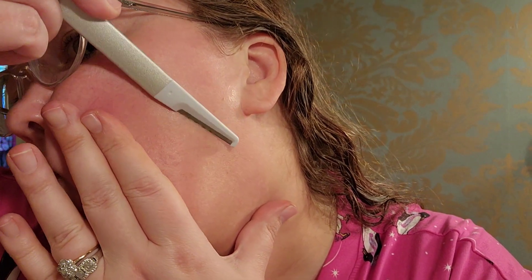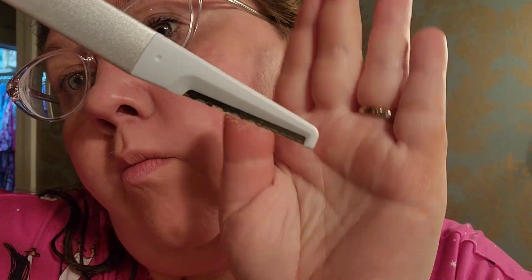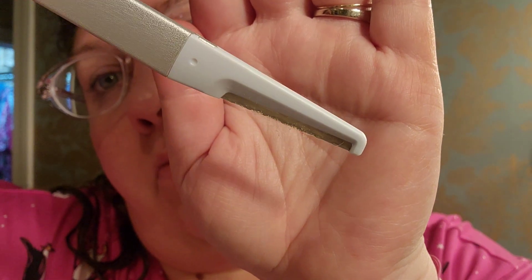Overall, I was pretty amazed at how much dead skin was coming off my face. With the plastic ones, I was really just getting a weird layer of thin peach fuzz off my face and never really getting what I would consider dead skin cells off, whereas with this device, I am.